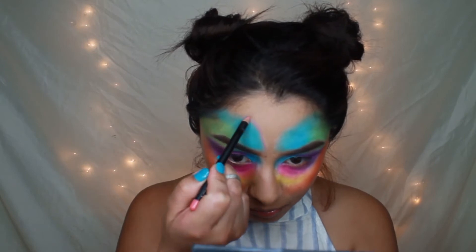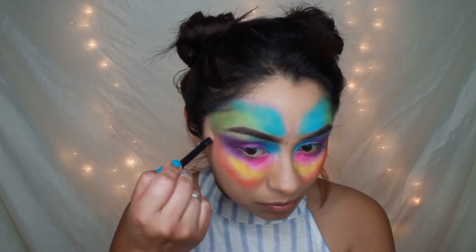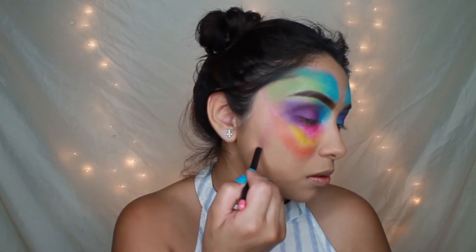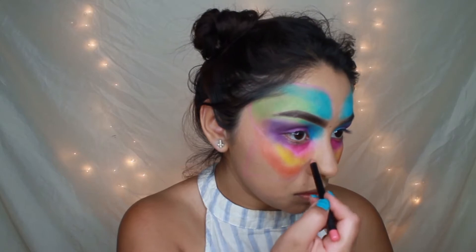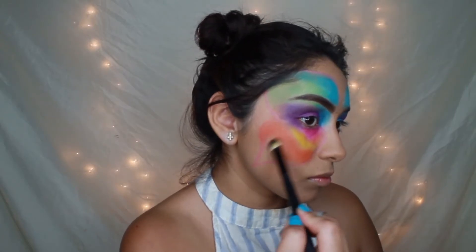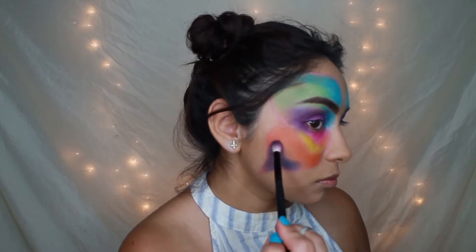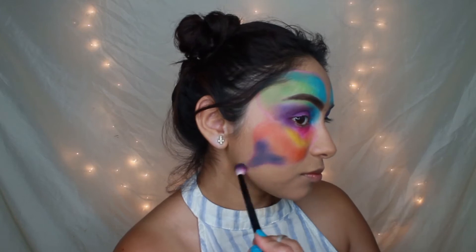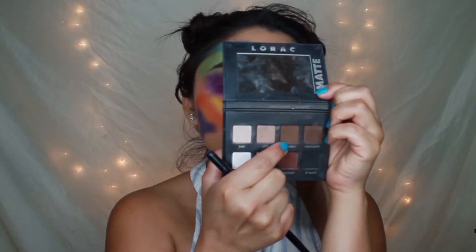Here I'm just using a lip pencil to trace out and sketch the butterfly shape that I want. I honestly do prefer to use an eyebrow pencil, but I didn't have one. We don't really have to perfect this because it's going to be shaded up — you will see what I mean as soon as we move on to the next step.